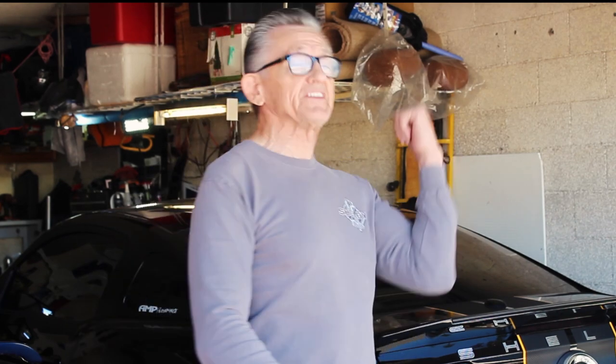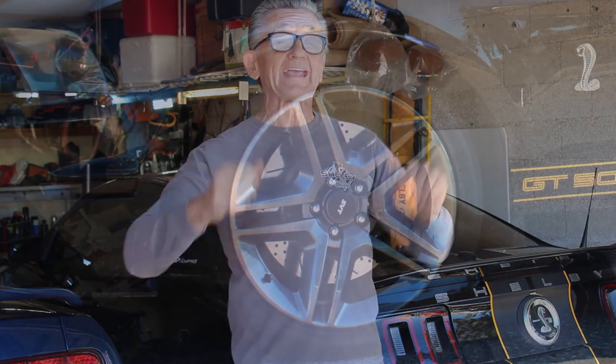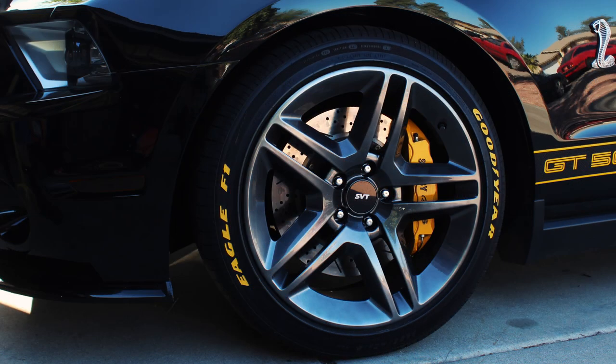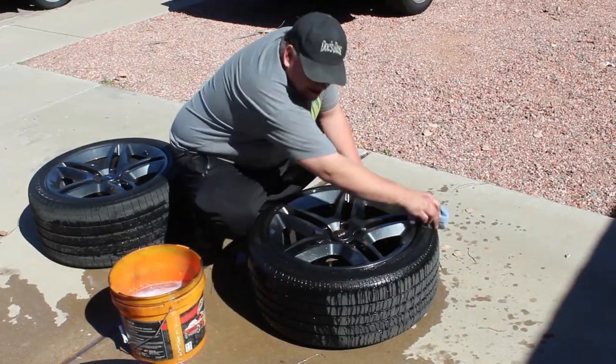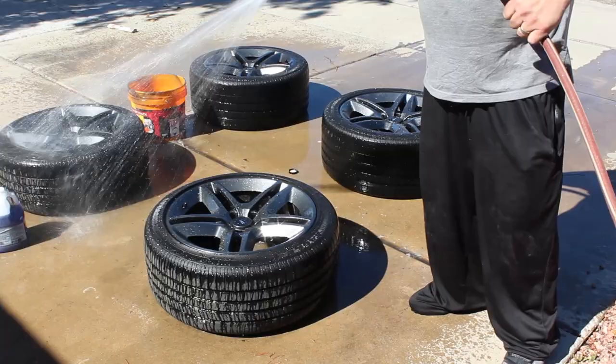Painting day started with excitement and enthusiasm. We're going to paint some tires — not just any tires, your Mustang tires, not just any Mustang tires, but the GT500 tires. We're going to paint them Goodyear Eagle F1 supercar tires. We're going to take it from this and make it look like this. So the first thing we got to do is get the car up, take the tires off, wash those tires, and then we can start the paint. I've been wanting to do it for a long time — today's the day.